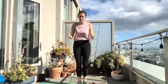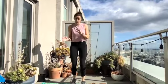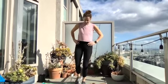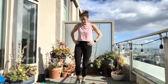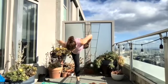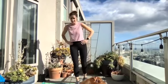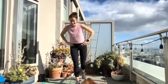Single leg RDL, standing on one leg. Begin. I'm going to give you your halfway point and then you're going to switch legs at that halfway point. Really take your time, work on that balance. Switch. Time.